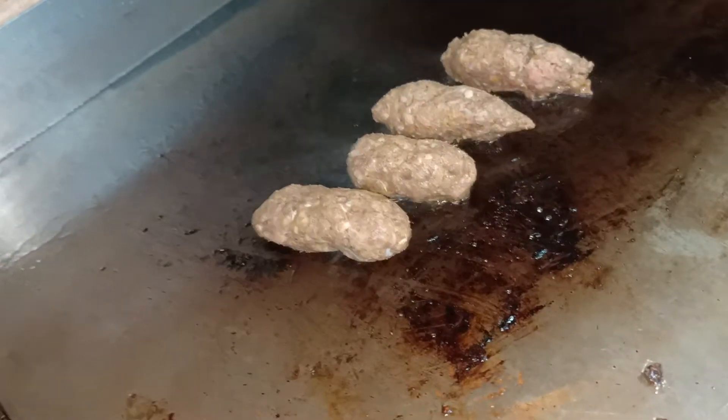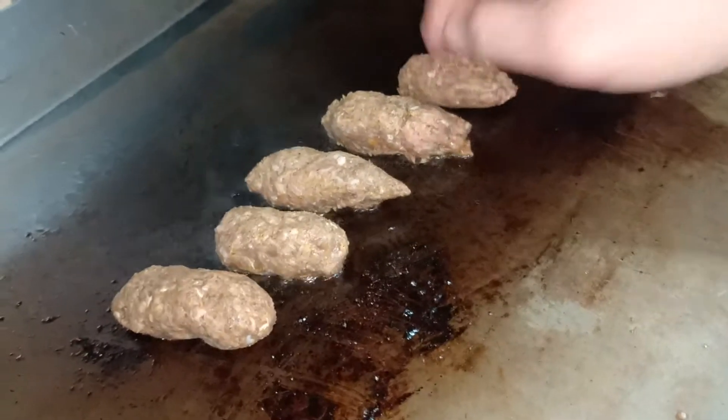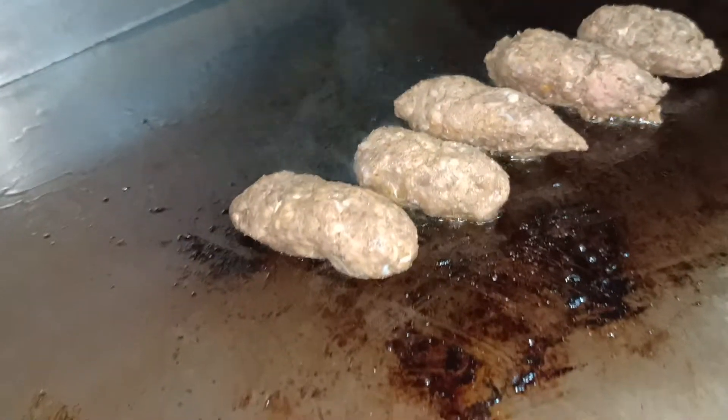Hi guys, I'm going to make longganisa now. Oh my goodness — longganisa! It's a Filipino sausage, guys.